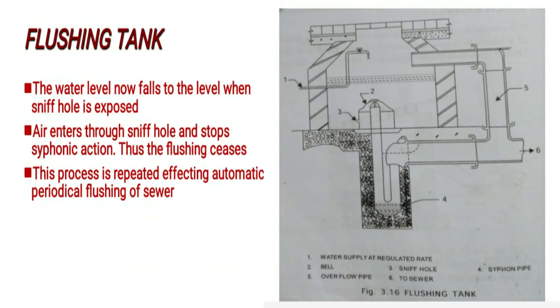Once flushing is done, the siphonic action stops. This process is repeated, effecting automatic periodical flushing of the sewer.